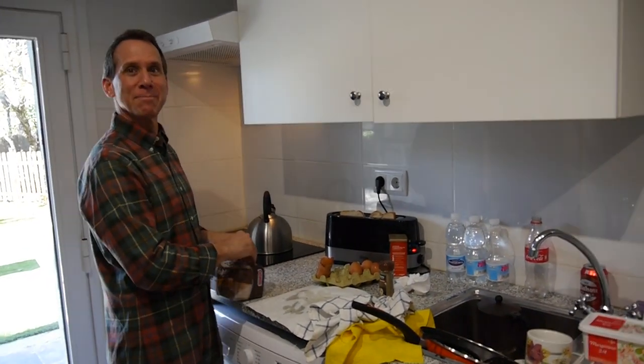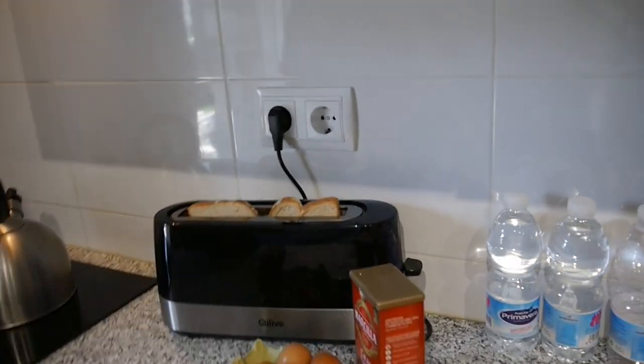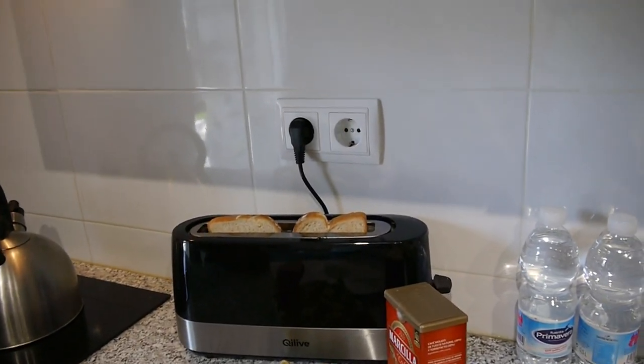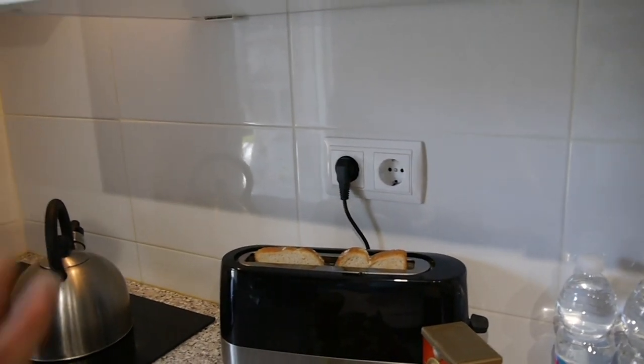Alright, I think we're going to have a slightly burned piece of toast. I don't know if that's the best way to put it in, but that's the only way to get two at one time.